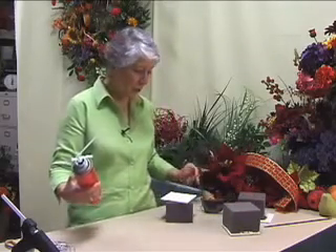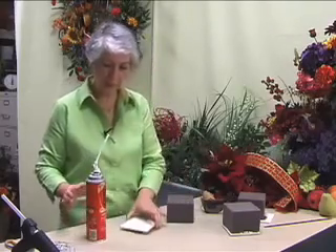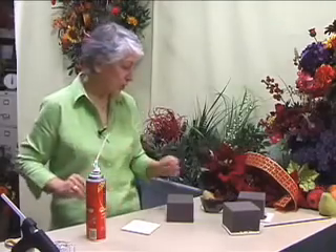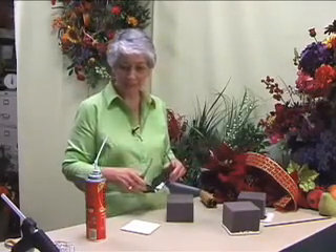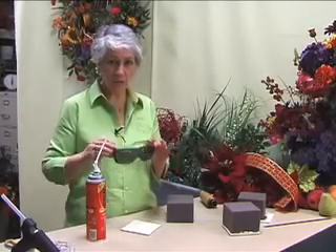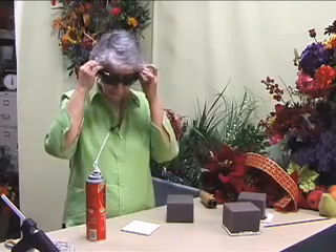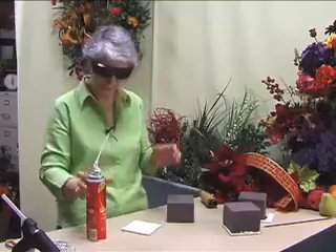What we anchor it with is something called Great Stuff. It's wonderful. You don't need to use too much of it because it expands. We have accidentally sprayed it in our eyes before, so I recommend wearing goggles, protective eyewear, to keep it out of your eyes. They're not very attractive, but...